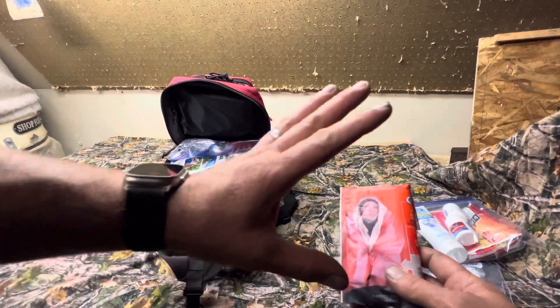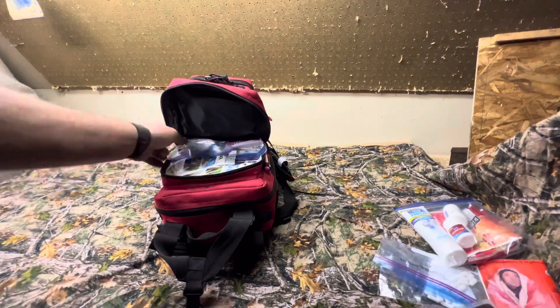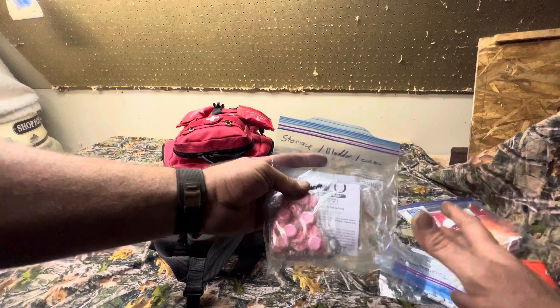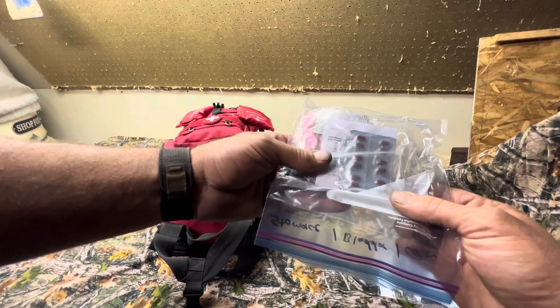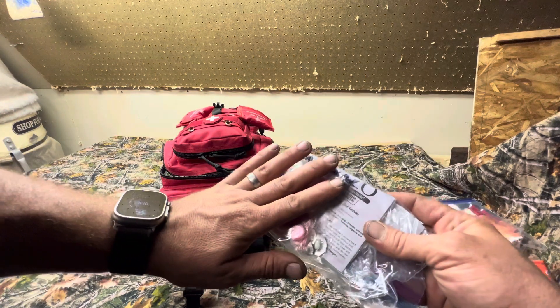There's an emergency blanket, primarily for shock treatment, and hand warmers. This in here is a stomach system — so you've got some Pepto-Bismol, some Imodium-AD, anti-diarrheals, the whole nine yards. This is all stomach medication.